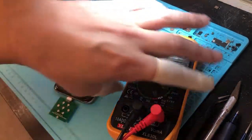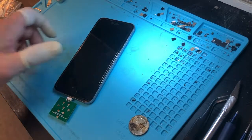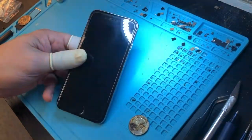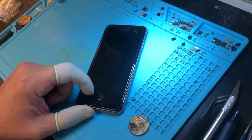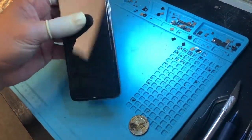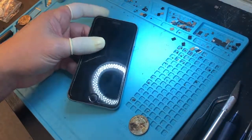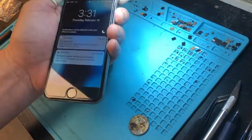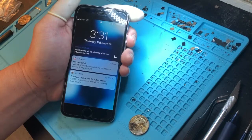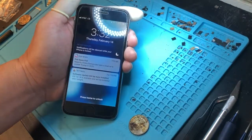This phone will now accept charges from any cable again, but be careful when using non-MFI certified cables — those cheap five-dollar cables you get from a gas station will make the phone go bad again, so be aware of that. If you have any questions, please drop us an email. Our website is iFixSmartphone.com. Thanks for watching. Bye bye.